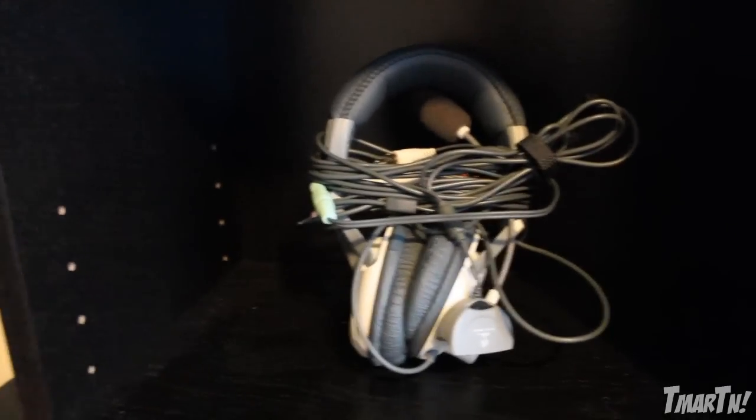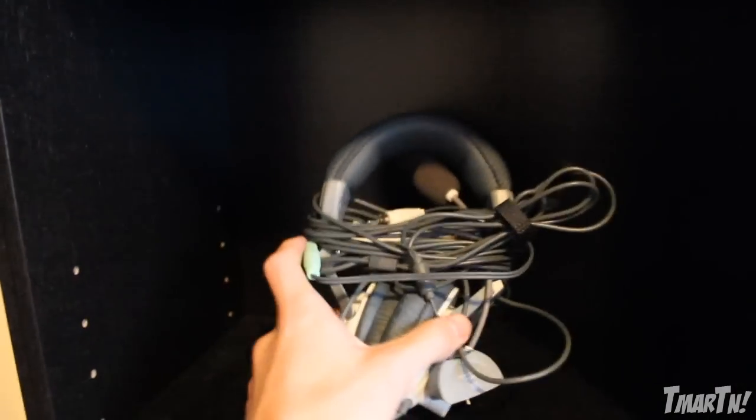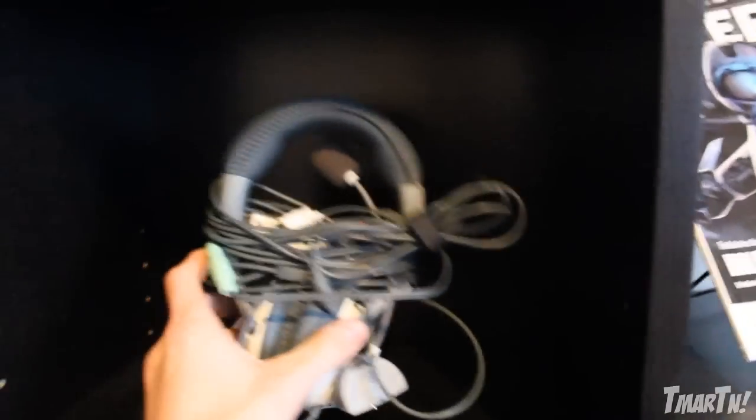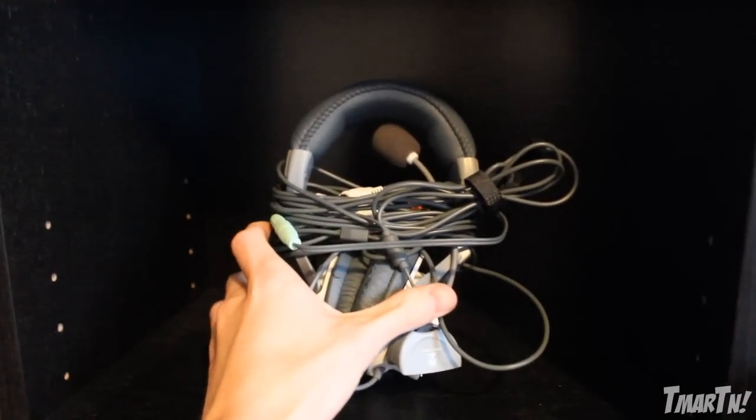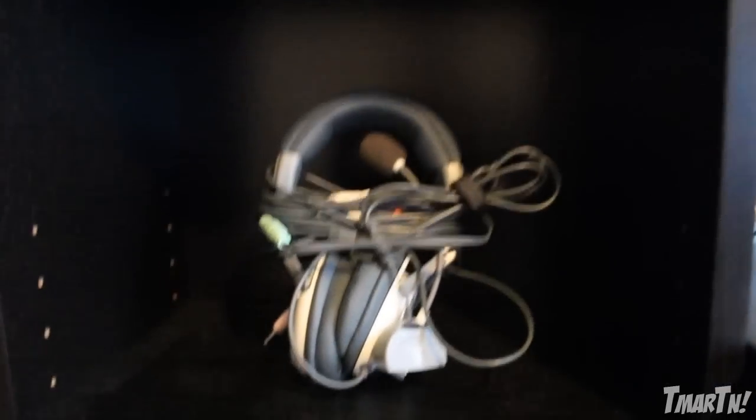Down below that is my first headset ever — I think it's called the Turtle Beach X1. It's probably like 6 or 7 years old and I still had it around, so I wanted to keep it. This thing has definitely been slammed to the ground and thrown against walls a couple of times, but he was a trooper and stuck with me — and that was way before I was on YouTube.